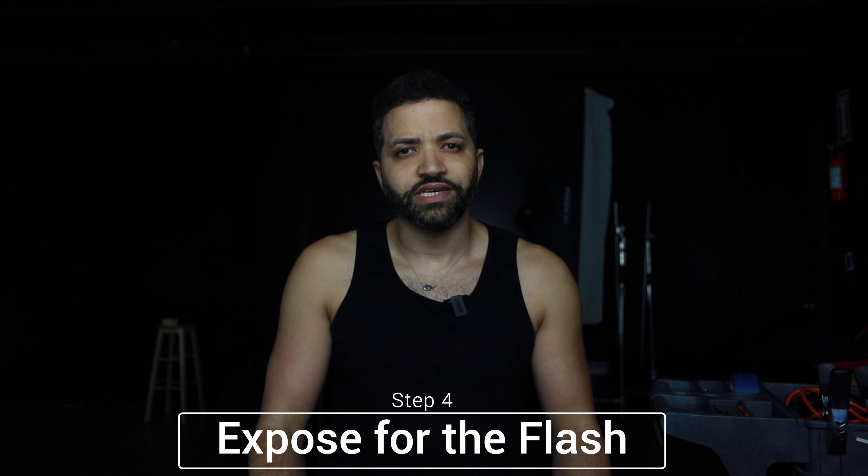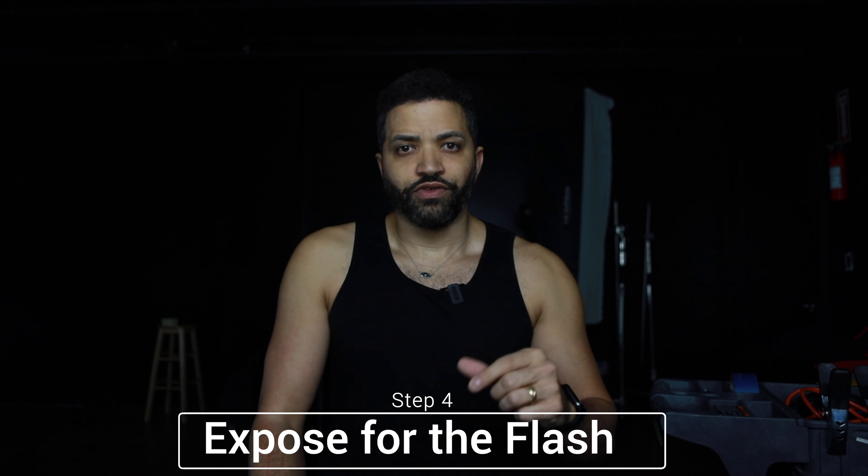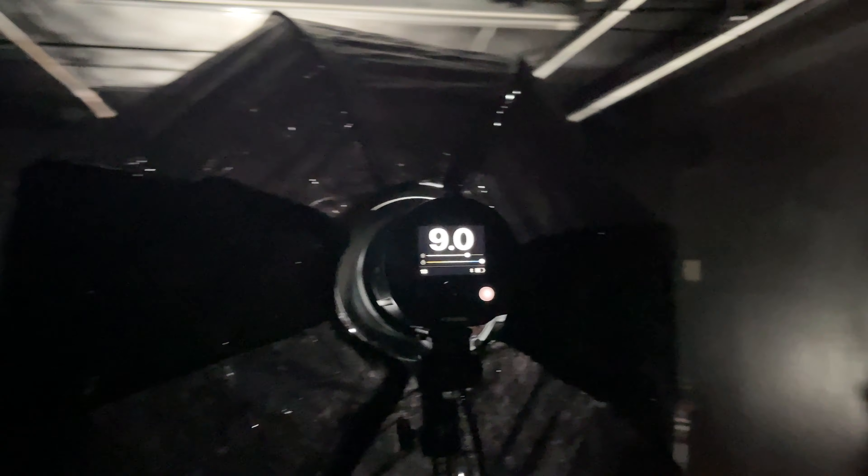Additionally, you want to set up your flash for the last part of the exposure to illuminate the subject. In this case I'm using a Profoto B10 and I'm shooting at 9 out of 10 power.